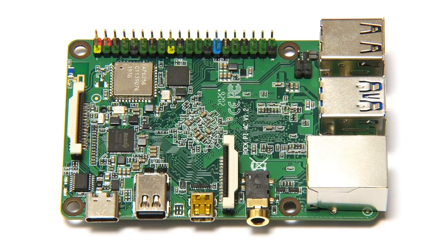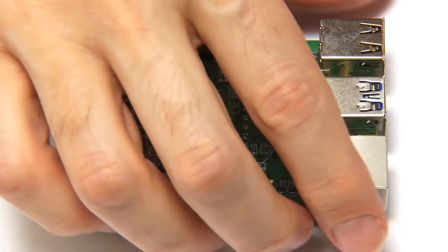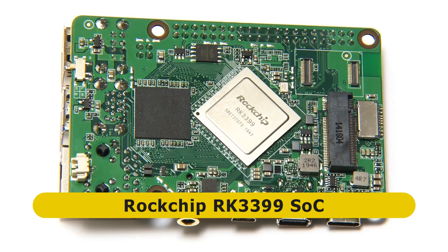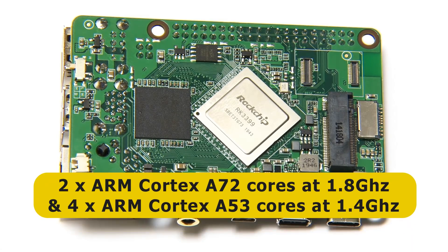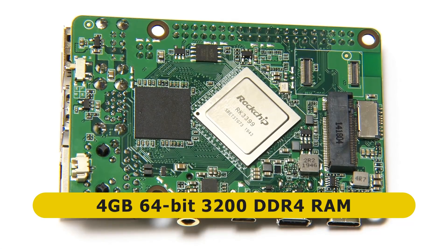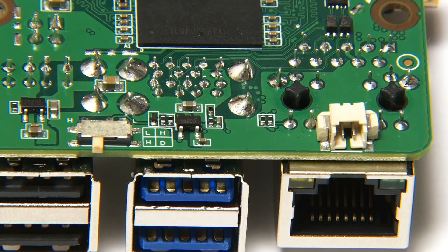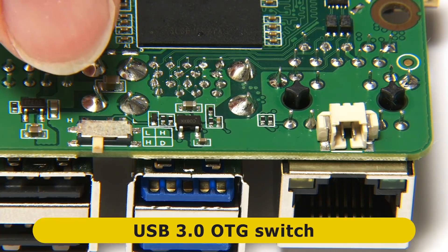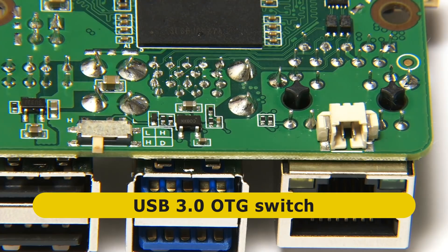Here's a close shot of the RockPi 4C. Flipping it over, you can see it's based on the Rockchip RK3399 system-on-a-chip, which has two ARM Cortex-A72 cores running at 1.8GHz and four ARM Cortex-A53 cores running at 1.4GHz. There's also an ARM Mali T860 MP4 GPU. The board has 4 gigabytes of RAM, which is 64-bit 3200MHz DDR4. Also under the board at one end, we find a real-time clock battery connector — great to see on a single-board computer — and a switch for enabling OTG functionality on one of the board's USB 3 ports.